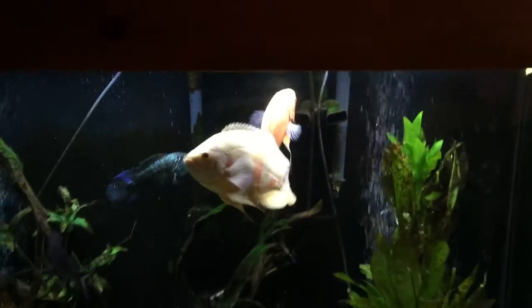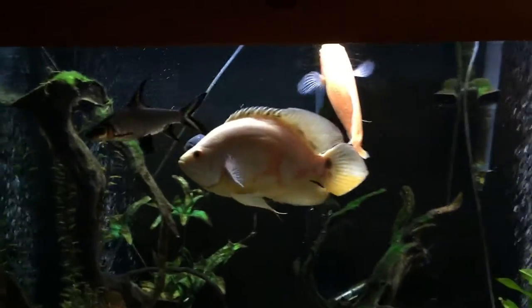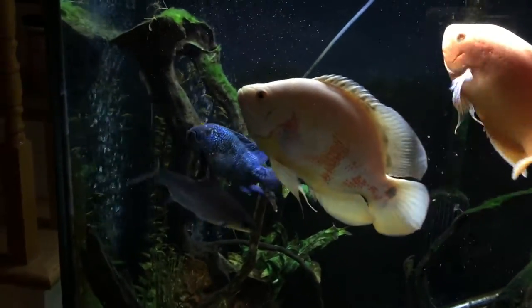Here is my 110 gallon high Oscar tank. It's got some live plants in it. You can see I have a big tricolor shark.